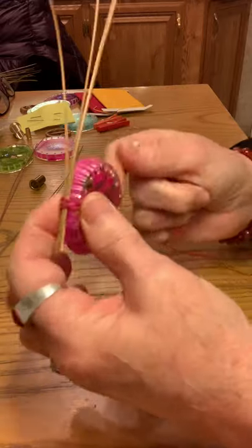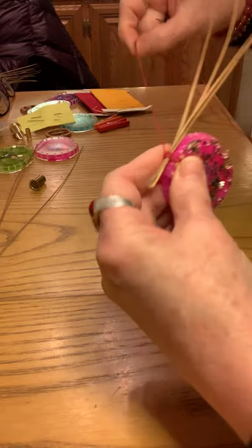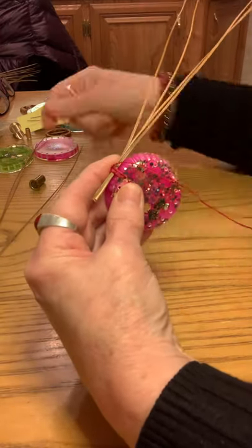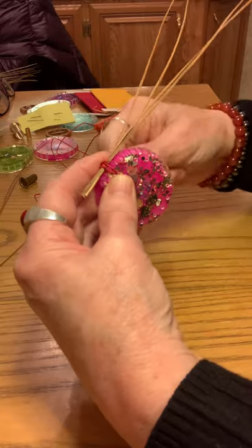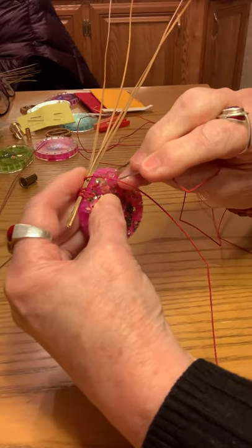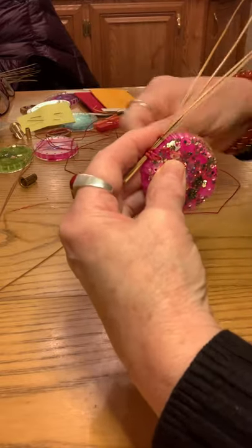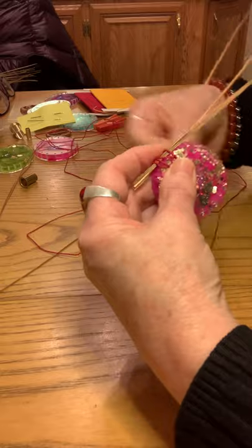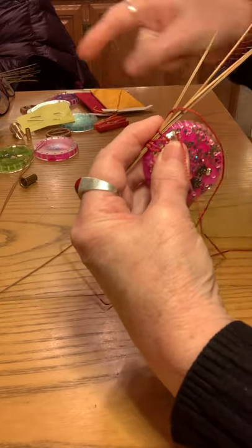This is what it looks like in front. You're going to go up and over, back down the next hole. When starting out on a basket bottom for the first row, you can make just one stitch through the hole, but I like to do two, or if it's a bigger project, maybe three — I want to make sure it's secure. So on this little basket, I'm just going to go through twice. Then you go to the next hole, up and over. The holes are about a quarter inch apart, all drilled and ready to go.